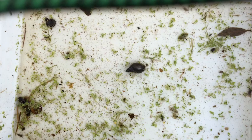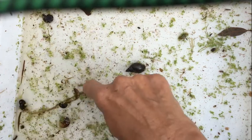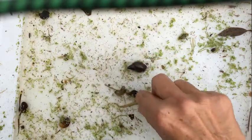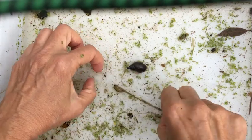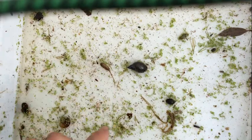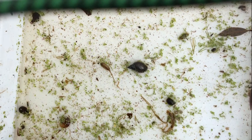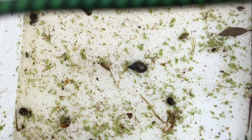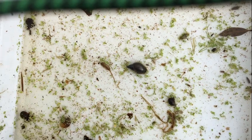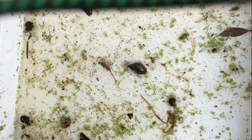Where's that rat-tailed maggot gone? I think he must be under here. Oh, there he is! Look at that — that's a rat-tailed maggot and you can see the tail. This is the larva of a hoverfly — I didn't know that! So when that grows up it'll leave the pond as a fly.